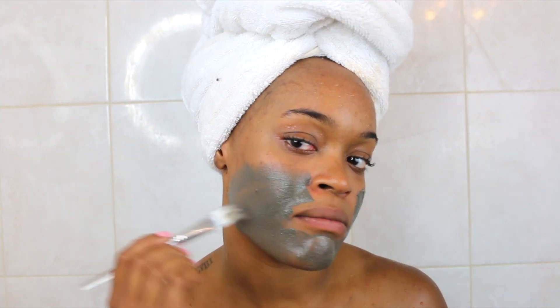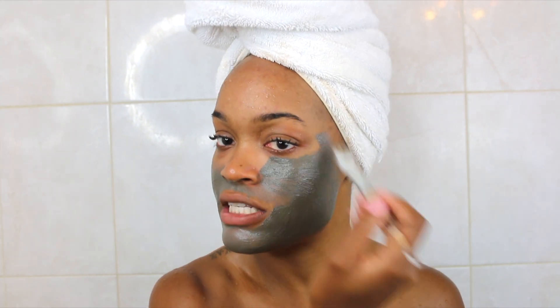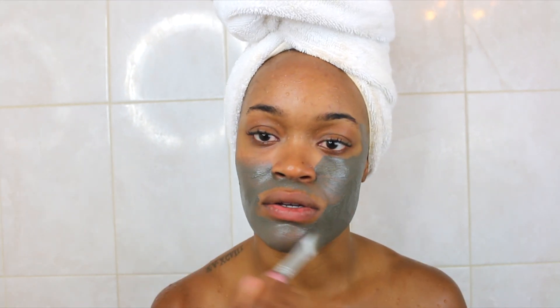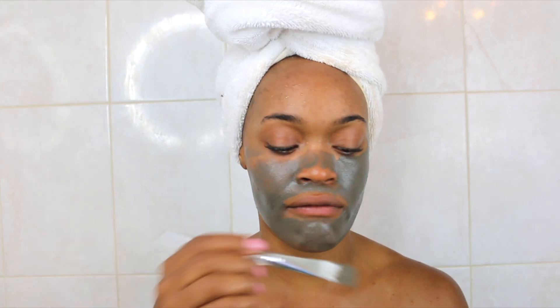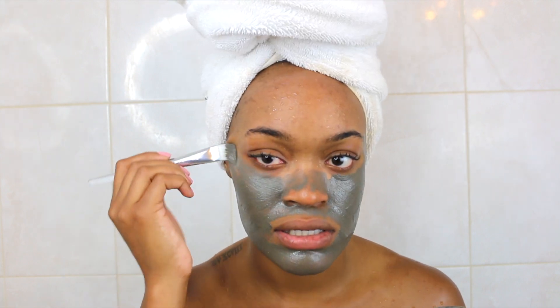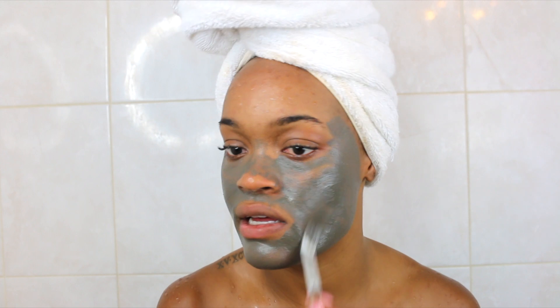I love masks because if you just do your regular skincare routine, sometimes my pores are left super enlarged. For a flawless makeup look, you have to have a good face. When you use different masks, it can shrink your pores, leaving your foundation looking very skin-like. I try to do a mask at least every seven days, but this mask you have to do every three days.